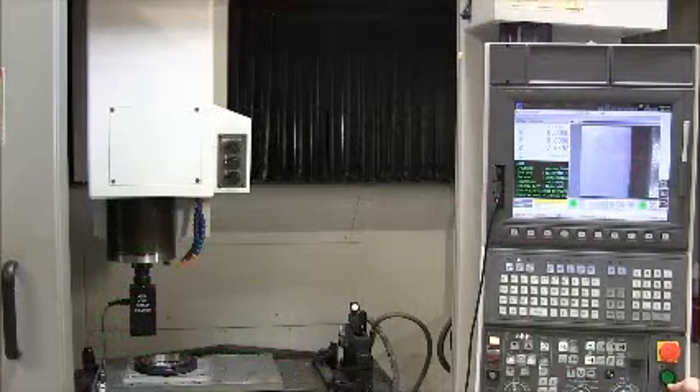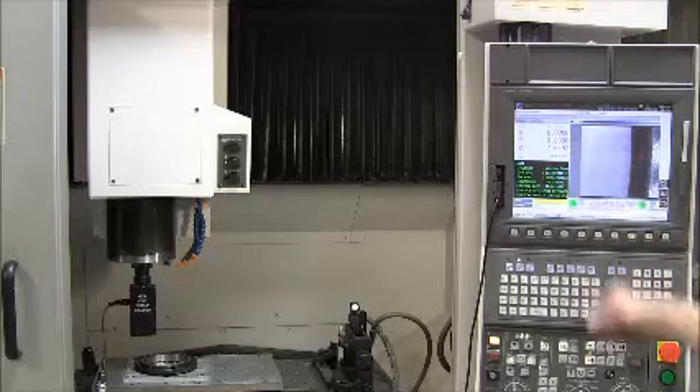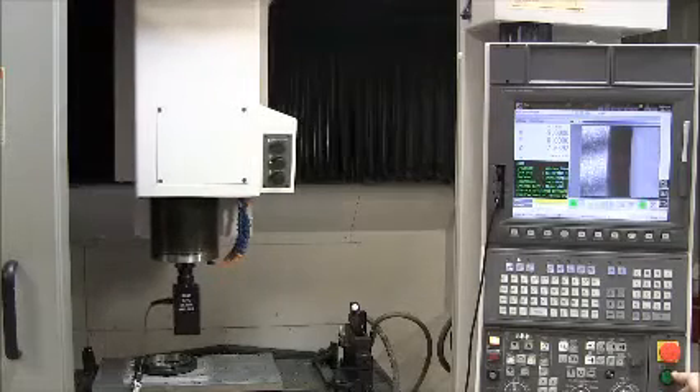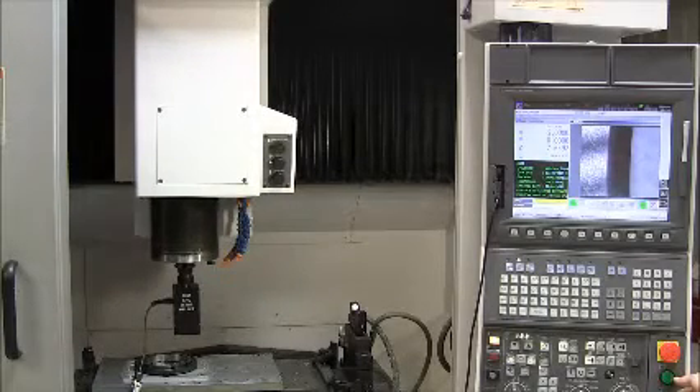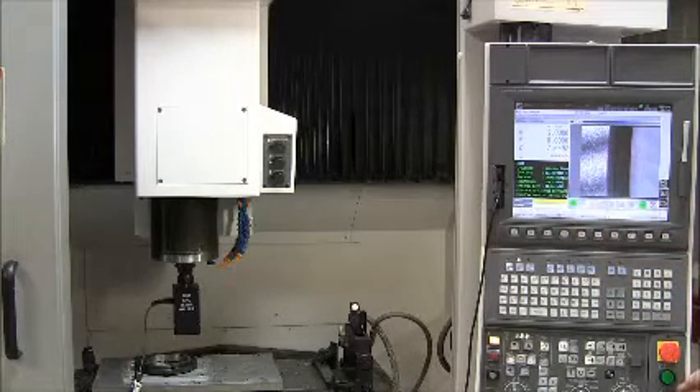Next, I will check how accurate our machine is. I place an NIST traceable 5-inch proof ring on top of the part I just inspected and move to one side of the ring in the X direction and declare it to be X zero. Then I move to the other side of the ring to measure the diameter. This is the diameter of that ring — it agrees with the NIST measured value engraved on the ring. This proves that the accuracy of our machine and all measured dimensions are traceable to NIST.